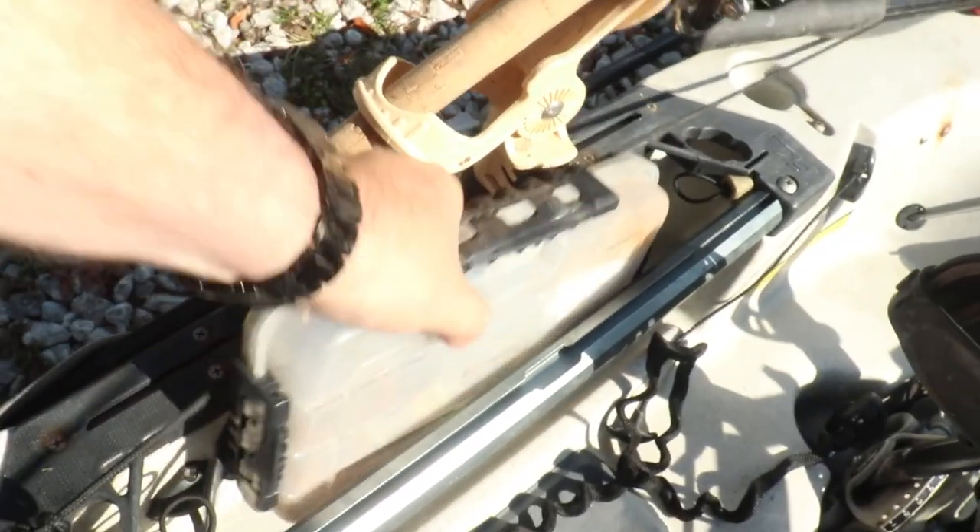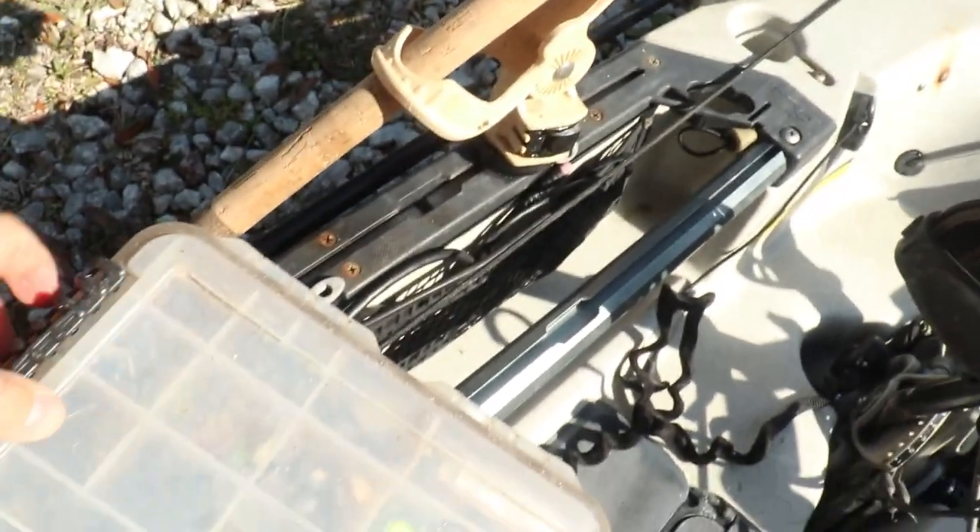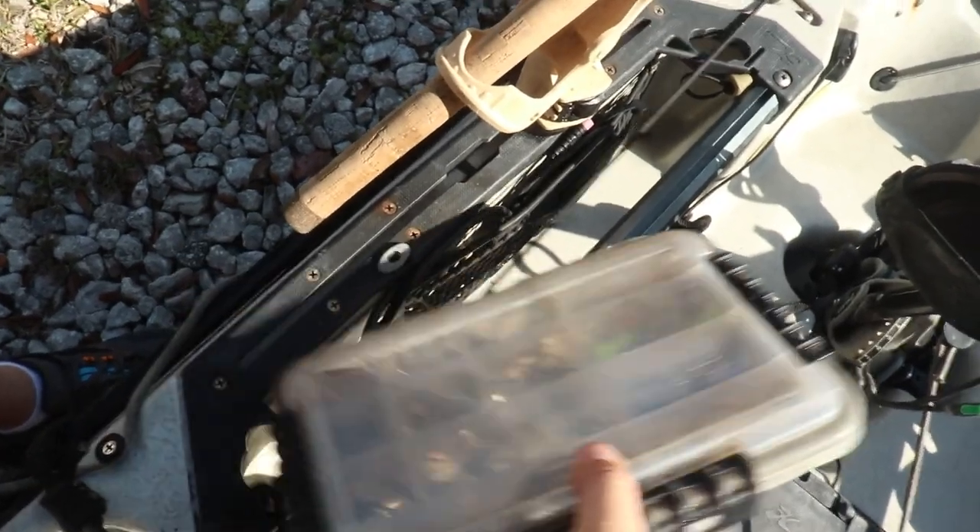On the left-hand side is where I keep my tackle box that has all my jig heads and rigging hooks. I keep them up front so I don't have to reach behind me when I need one — they're right here, out of the way but in easy access.